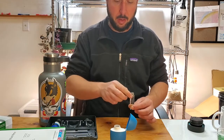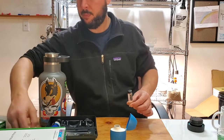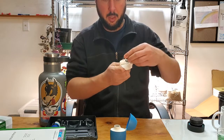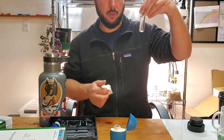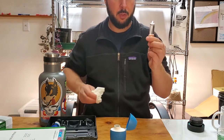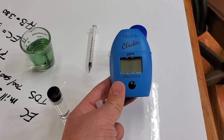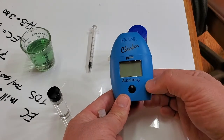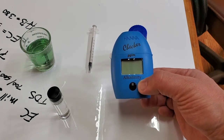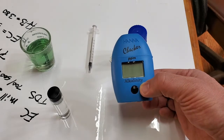It comes with two vials. You fill one with 10 milliliters of water. This checker is more for the aquarium market, but it's really important for hydroponics, especially for anybody running organics or no-till. It's really nice to know the alkalinity of the water going into your system.